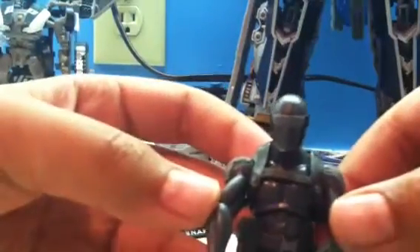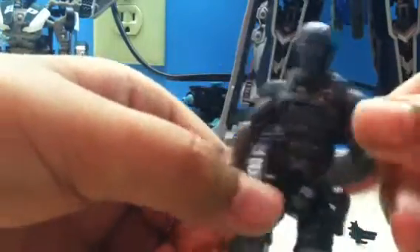As you can see in his face, he's wearing a mask. It's all silver and all that stuff. He has black ankles. He's wearing lots of armor. Silver boots. That's pretty much his details.